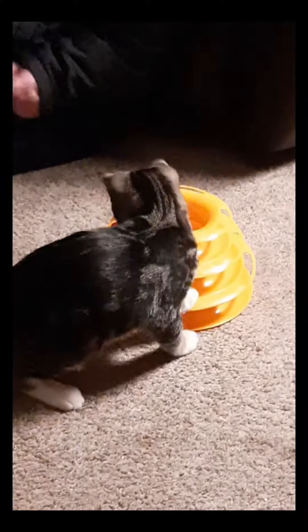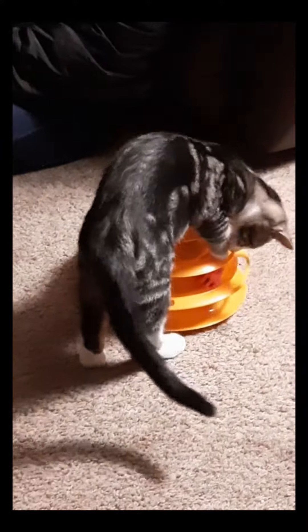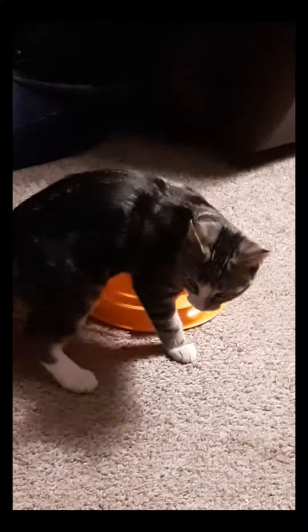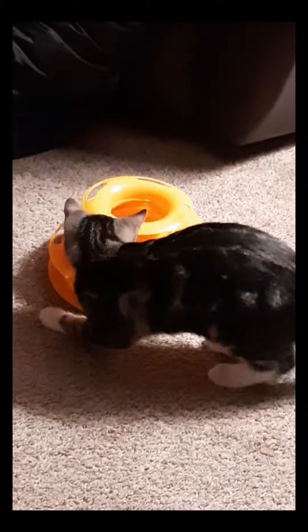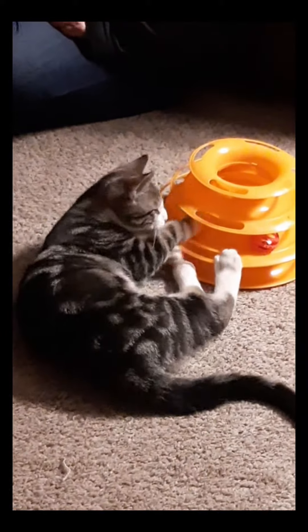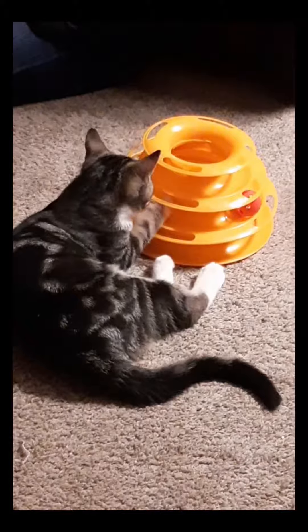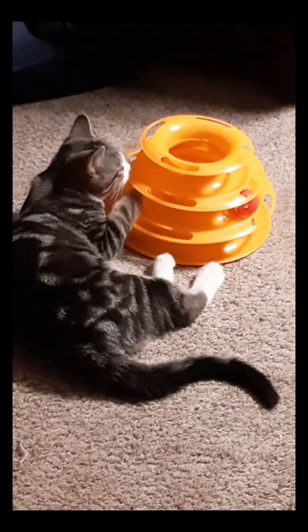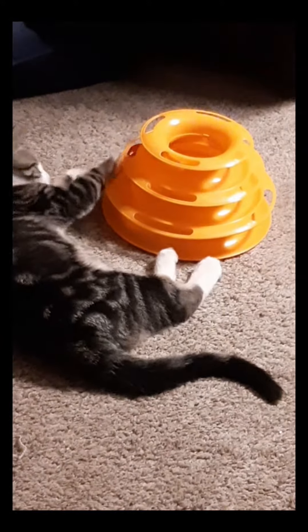There you go, get it man! Get it! Get it, Bob! Get over here — oh yes, that's the way to do it man, fight it on your side, bite it, bite it! You can't eat the plastic, man, your teeth aren't strong enough yet.